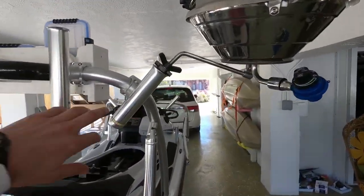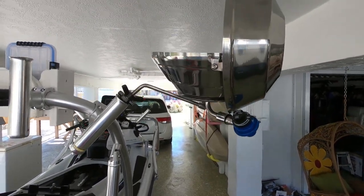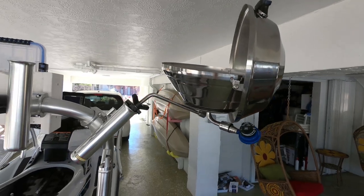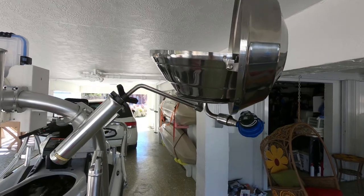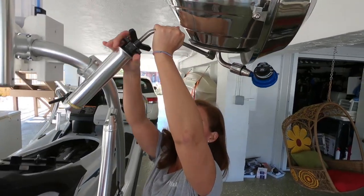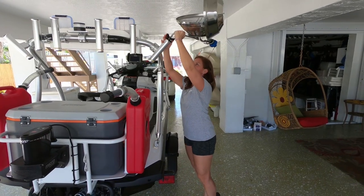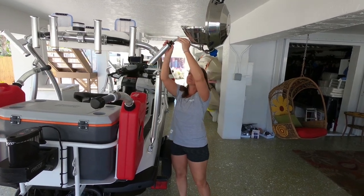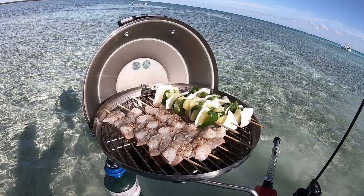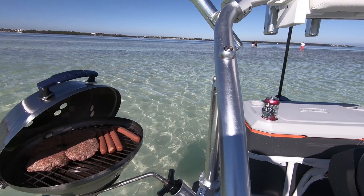We did purchase a nice grill that mounts right into the side holder here. We're getting ready to head to the sandbar now and give it a try. It fits in the cooler in the back and you just take it out. It locks in with this system — slides right in and you turn the knob to lock it in place. Bring your fuel canister out there and you've got a nice grill. Between that and your cup holders, bring some hamburgers and whatever you need for a nice day out on the sandbar.